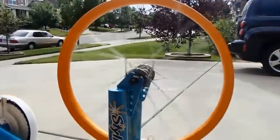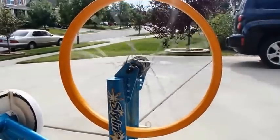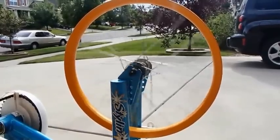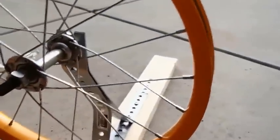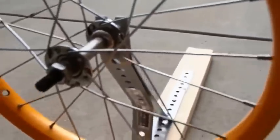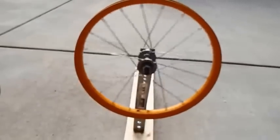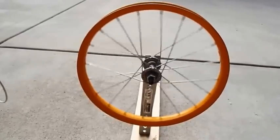The next thing I'll do is build a new mount for the wheel. In the past I've just gone ahead and used the front forks of the bike, but this time I'm going to go ahead and just build a new frame for it. So that'll be the next step.